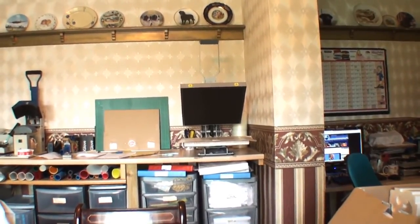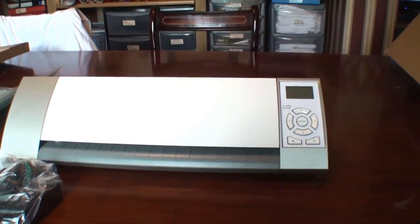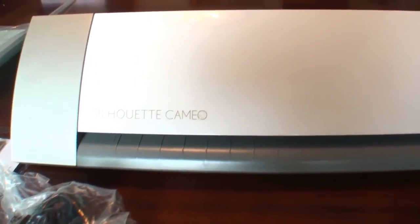Anyway, hope you enjoyed this little unboxing video of my Cameo Silhouette — we'll see you again in the next video. Thank you.